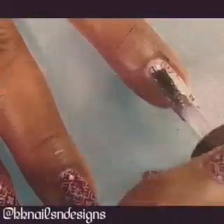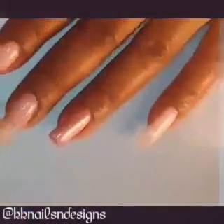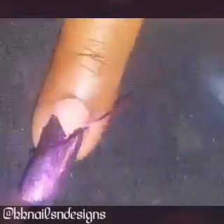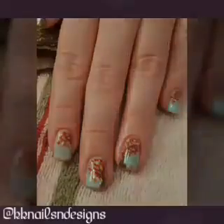Howdy all, Cherie here with another nail art tutorial. So sit back and relax and enjoy some nail art with me. And don't forget to comment, rate, thumbs up, and subscribe — just hit that red box.